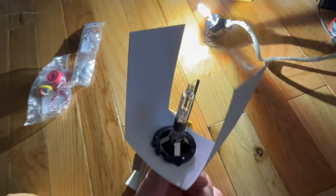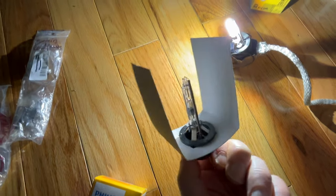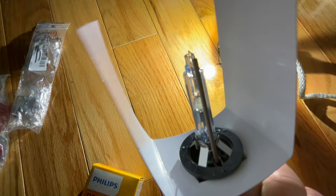That's what the bulbs look like without being lit.